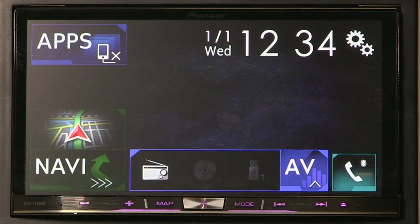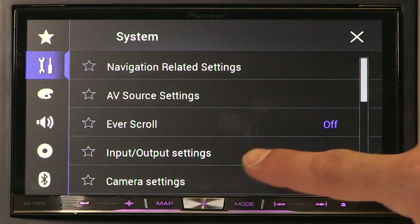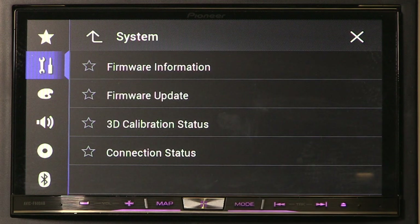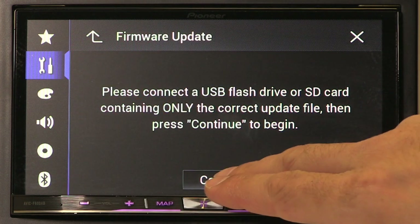Once in your vehicle, the next step is to turn the ignition on. However, don't connect the USB at this point. With the ignition on, wait for your Pioneer car head unit to finish booting up and then press the settings button to open up the settings menu. Under the system settings, scroll to the bottom and select system information. Select firmware update and at this point connect the USB stick with the firmware update and press continue.